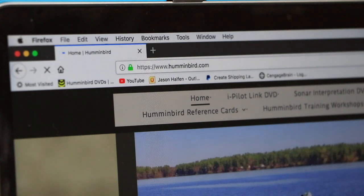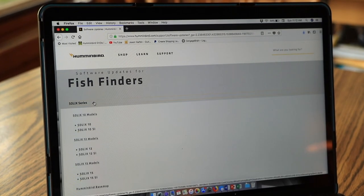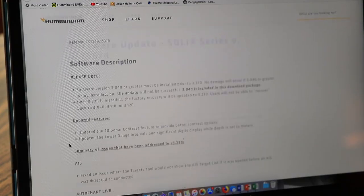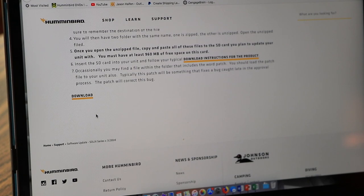Begin by visiting the Humminbird website. Select Support, followed by Software Updates. Select your FishFinder from the list to see the most recent software available for your unit. Review all of the software's features, then scroll toward the bottom of the page and click Download.